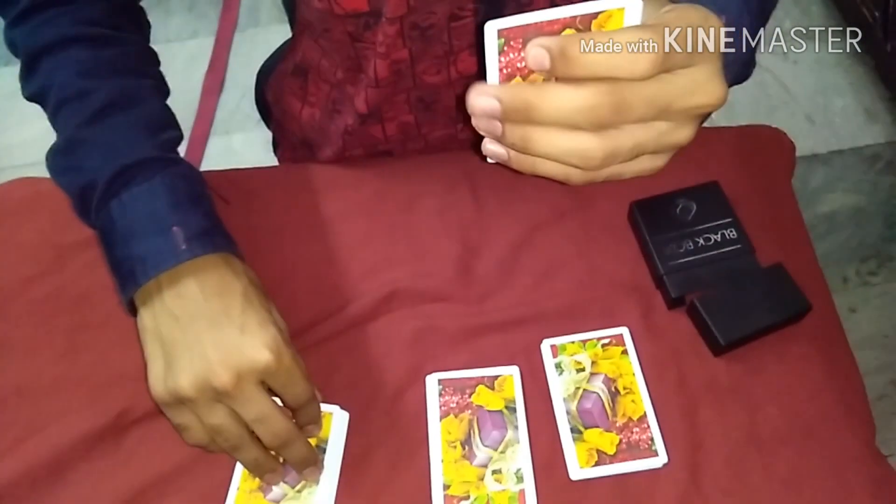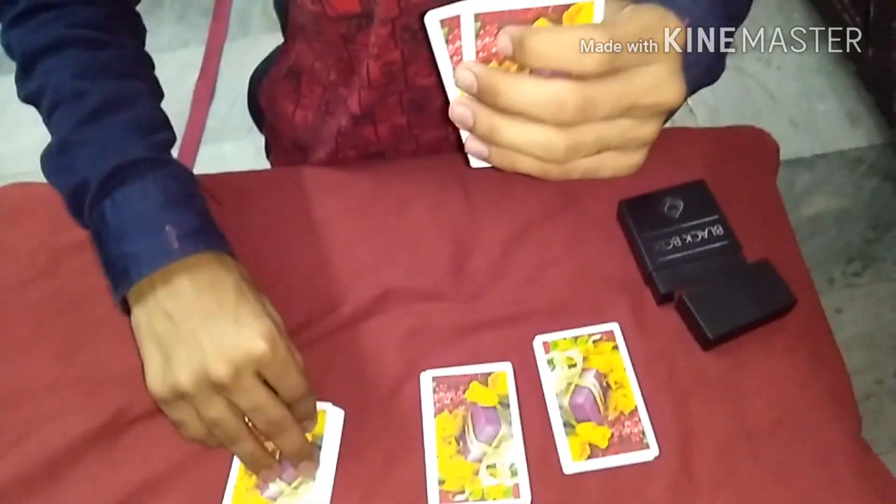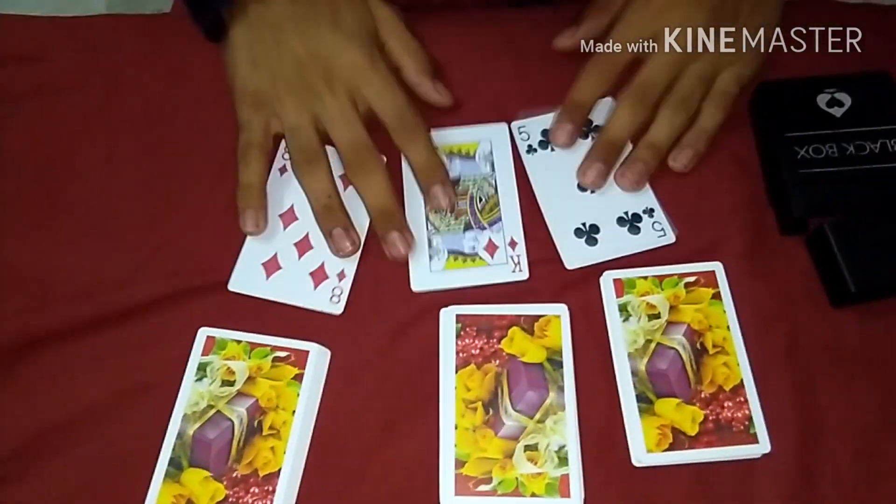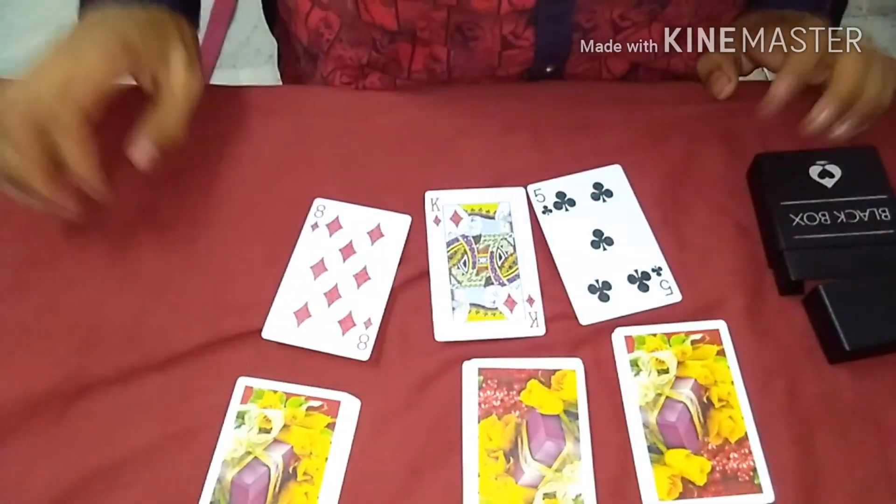This is the five of clubs. This is the king of diamonds. This is the eight of diamonds. Five of clubs, the king of diamonds, and the eight of diamonds. So this was the trick.